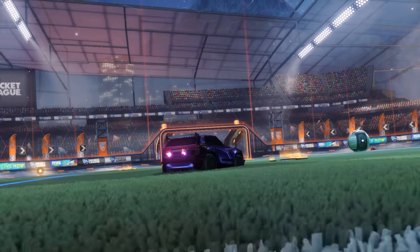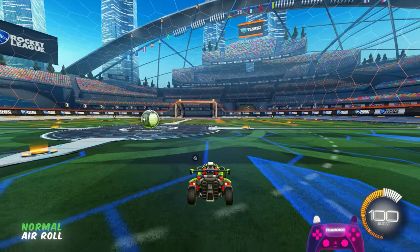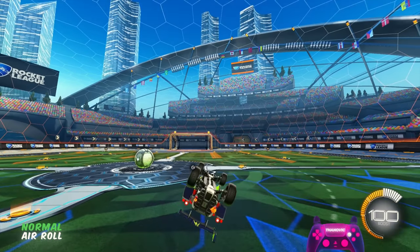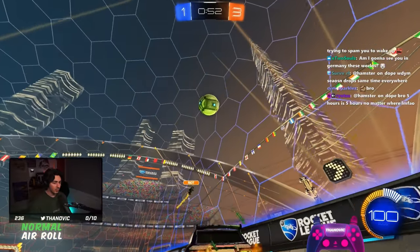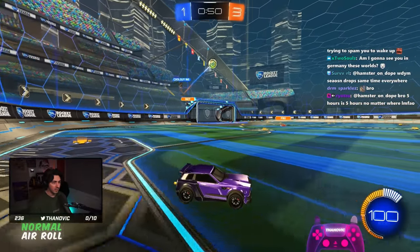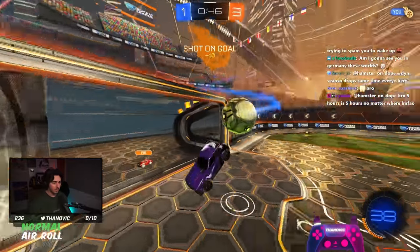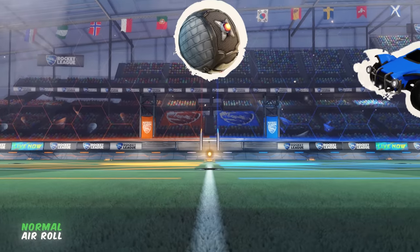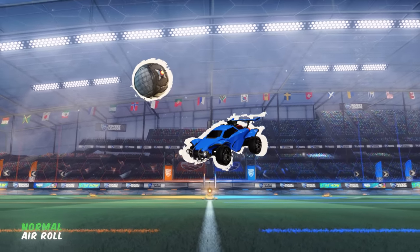With all of the settings and prerequisites out of the way, let's quickly go over the basics. Normal air roll changes your car spinning to more of a barrel roll movement. Normal air roll is quite helpful for making small movements while in the air, whether that's angling the car slightly to get a better touch, a better shot, or landing with the wheels down. The majority of the time, normal air roll is used for corrections and adjustments rather than big movements.